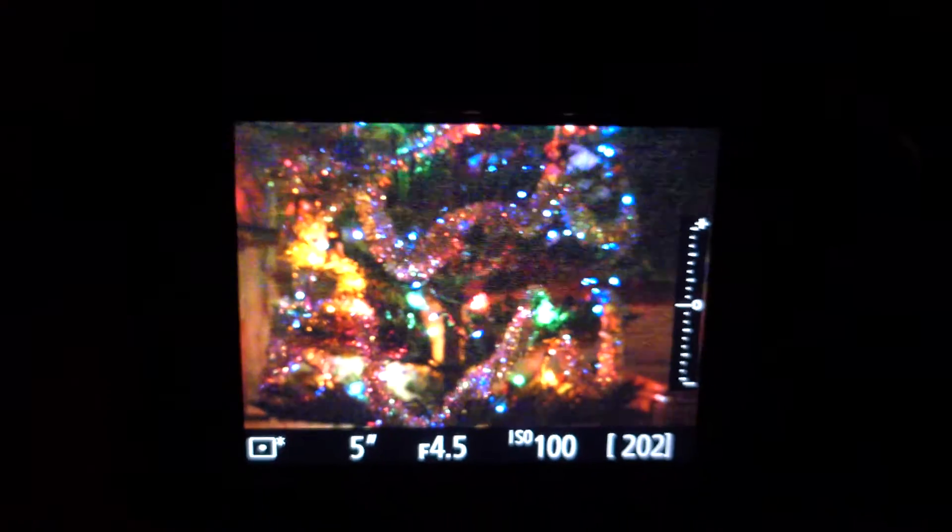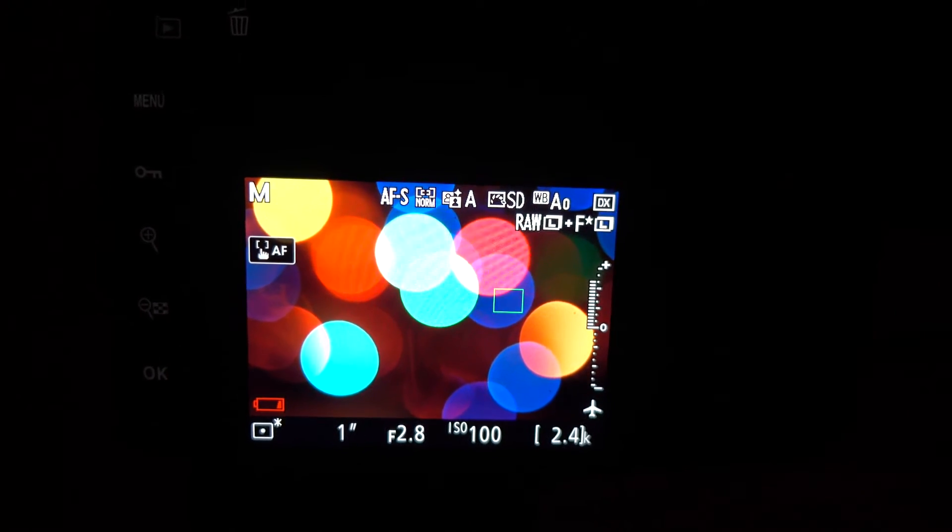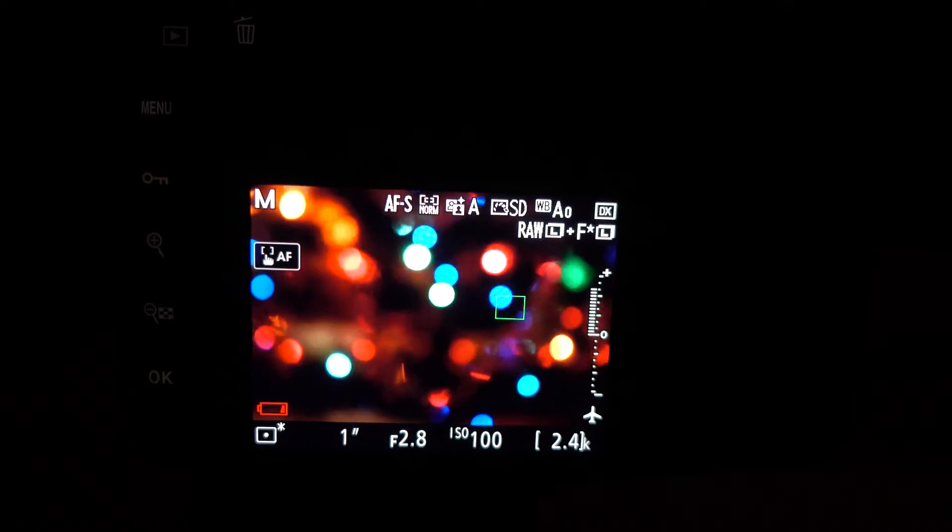Now I'm not sure if that's because of the design of the lens or just the subject-to-camera distance, because the tree is literally 4 feet away from me here. But I found it very interesting that the bokeh on the crop sensor D500 looks a lot better.